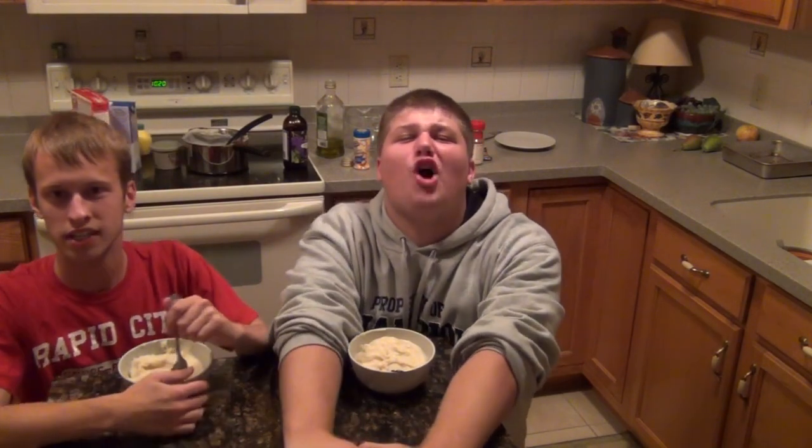So these are good mashed potatoes. Glad we made them. Super duper duper good.